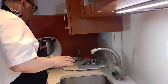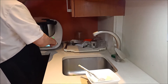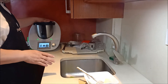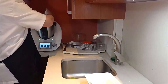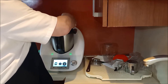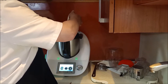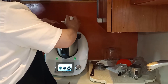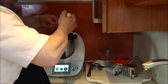Como os dije la otra vez, podéis usar cualquier máquina: esta, una amasadora, incluso las manos, sin ningún problema. Esto que vaya dando vueltas. Seguido, echamos el queso, perdón. Que se vaya mezclando todo, bien mezclado.